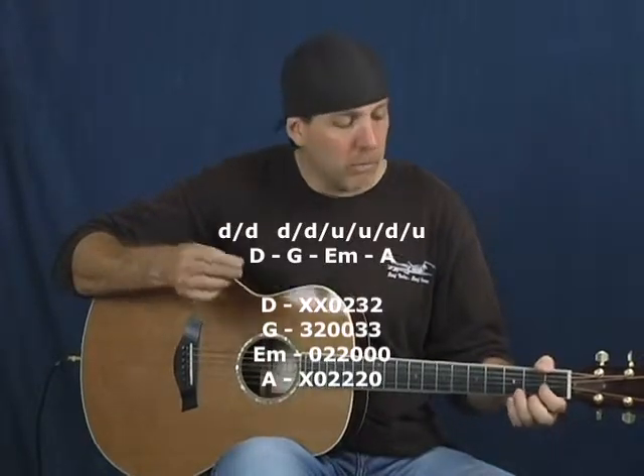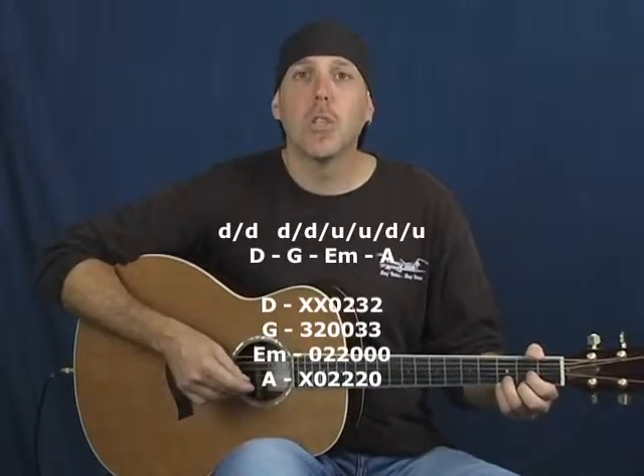Let's do two times through each strum pattern for each chord. So it's going to be D, G, E minor, and A. And I go over tons and tons of practice tips so you know exactly what to practice.